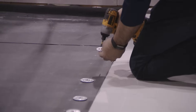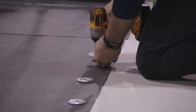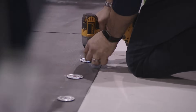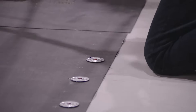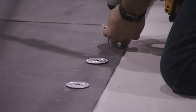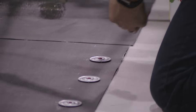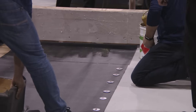Mechanically fasten the edge of the sheets — four, six-and-a-half, seven, or ten-foot sheets. That gets mechanically fastened depending on the height of the building, the wind zone, and the wind speed warranty you're requesting. Six-inch, nine-inch, or twelve-inches on center. Most jobs are twelve-inches on center depending on the deck and if you have a vapor barrier.